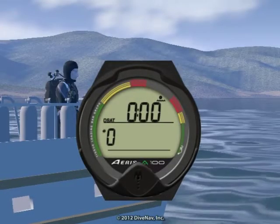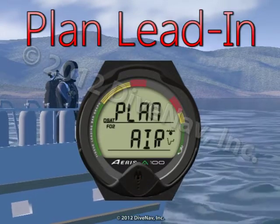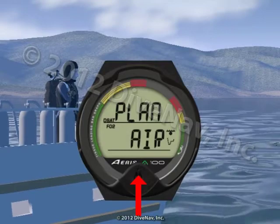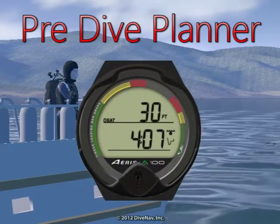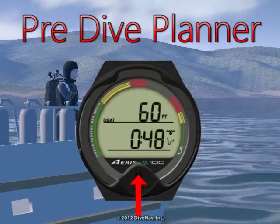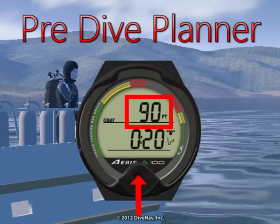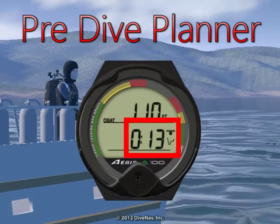To access the pre-dive planner from the surface, press the button until you see the plan lead-in display. Hold the button to enter the pre-dive planner, then press the button to increase the plan depth. When diving air, the pre-dive planner contains the algorithm in use icon, plan depth value with icon, and dive time allowed with icons.